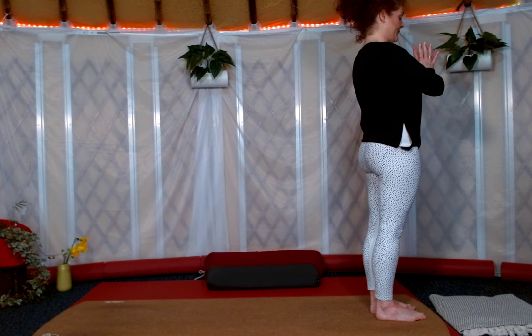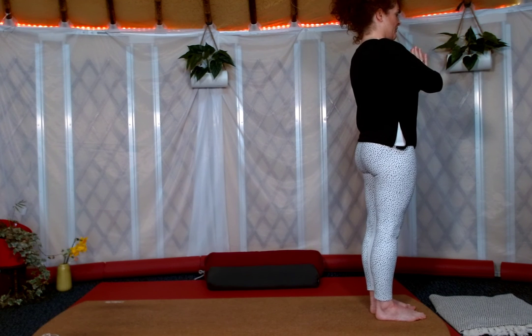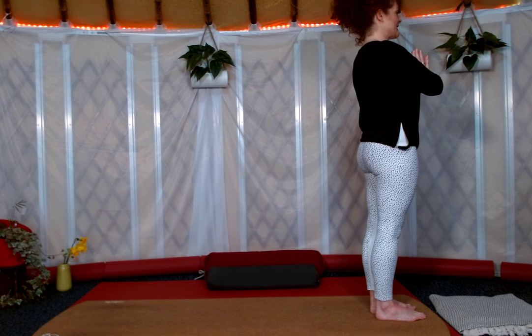We take position one, hands into Namaste. The thumbs are together and placed alongside the sternum.